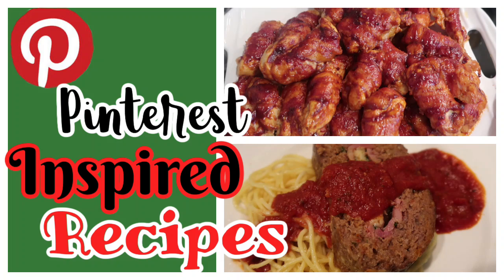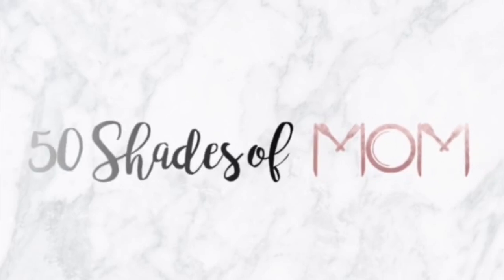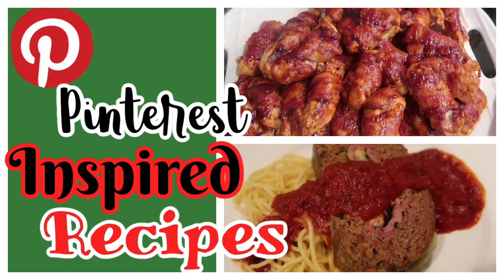I am back with some more Pinterest-inspired recipes, and these are good ones. My name is Kira, if you are new, and in today's video I'm sharing some more Pinterest-inspired recipes. I talked to you guys a couple of months back and let you know that I have boards upon boards on my Pinterest app that I am forever pinning things to.